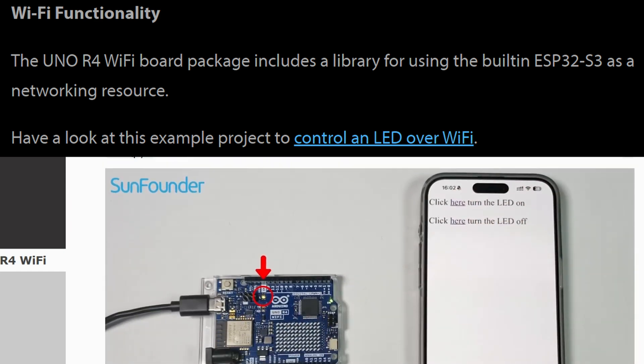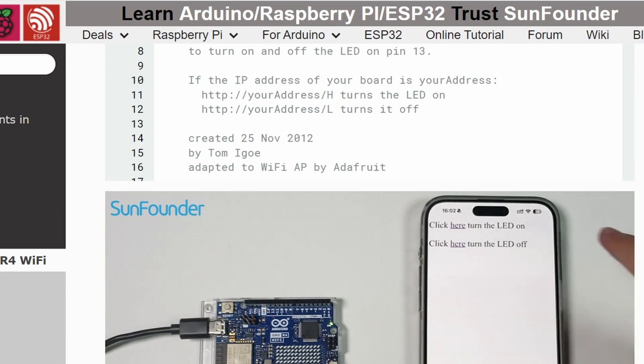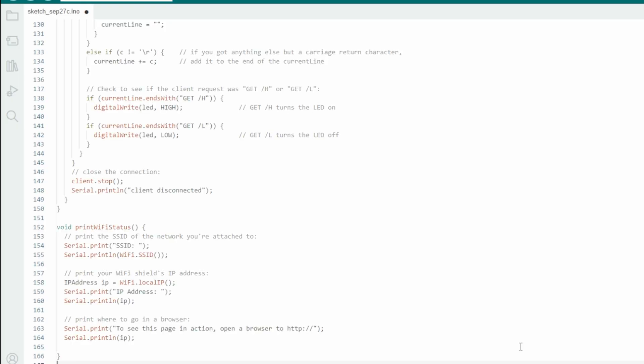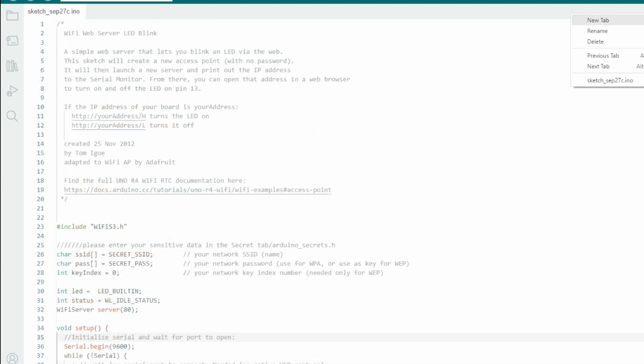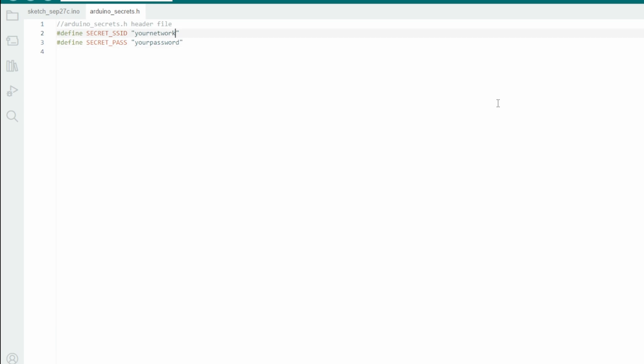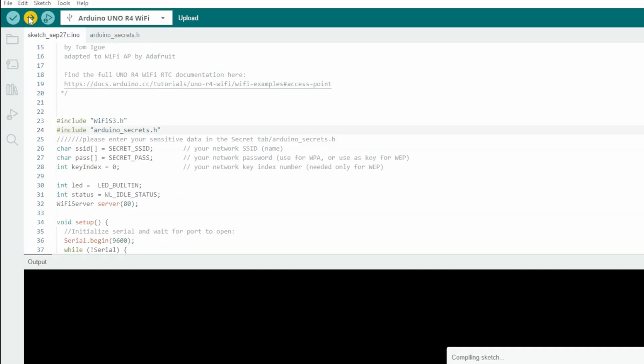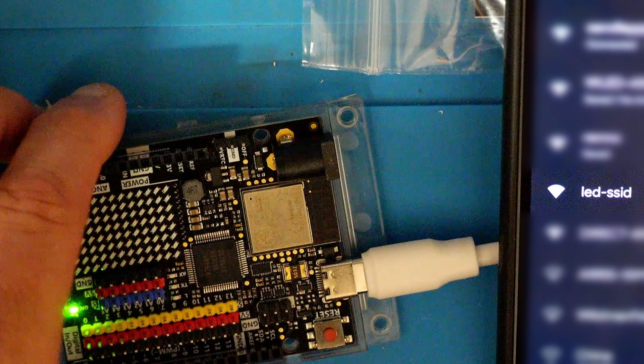Next, the Instructable mentions the WiFi functionality of this new Uno R4. Specifically, it has a link to a WiFi LED control example. I followed the link and copied the code — I had to make a new tab for the security info and reference that in the header because it was missing. Once I got that sorted, I compiled it and sent it over to the Uno. The SSID I had set showed up, so I connected to it with my phone and went to the IP hard-coded in the source code. It came up with a simple page with an On and Off link, and that worked as expected. This is a really nice base to work from if you want any kind of WiFi-controlled device — even if we're just toggling an LED here, it could just as easily be a relay or anything else.